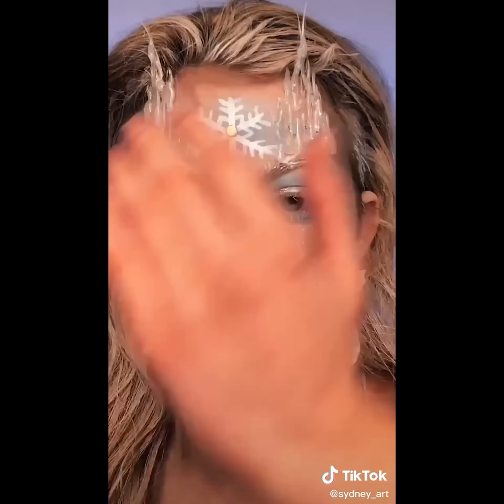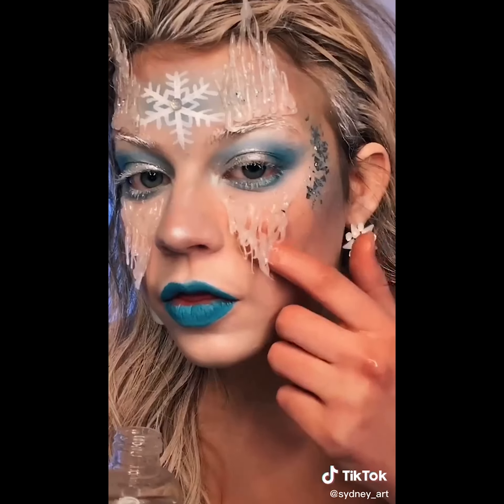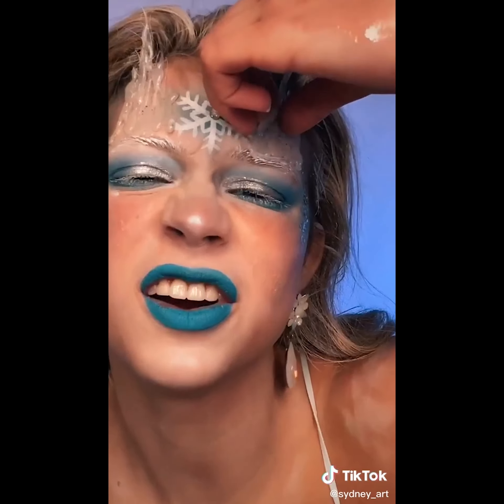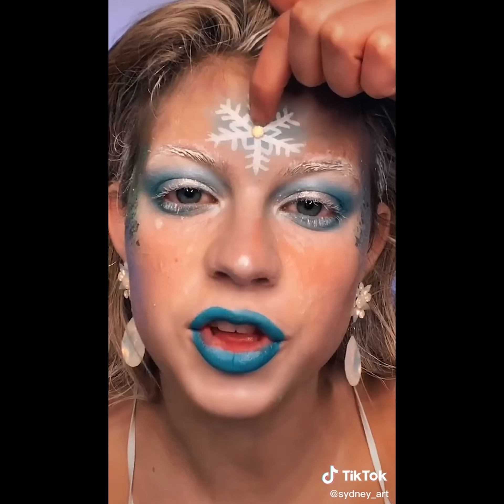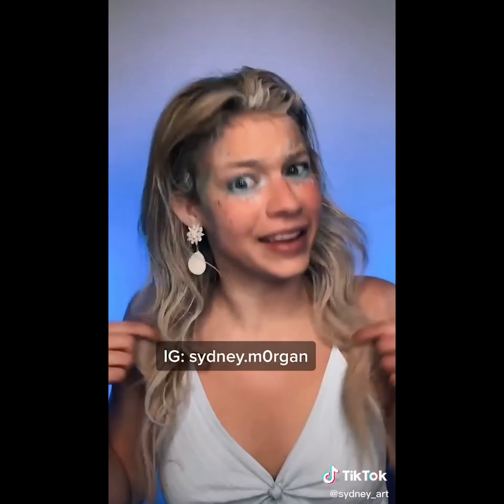Get on ready with me, ice queen edition. Let me take the headband off. I have literally sprayed my hair white. Take these contacts out — I can see. I feel like these are going to be hard to get off. This is literally hot glue that I made look like an icicle. That's a gem right there. Get this glitter off. Or not. I'm going to go shower and get this out of my hair.